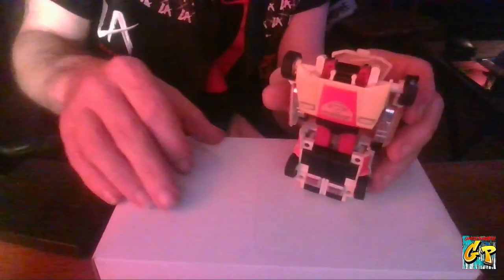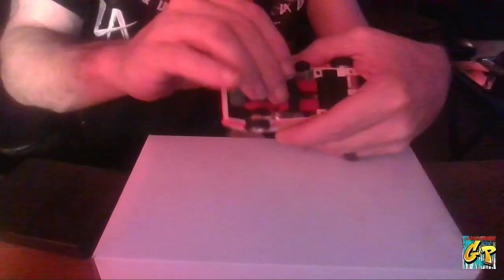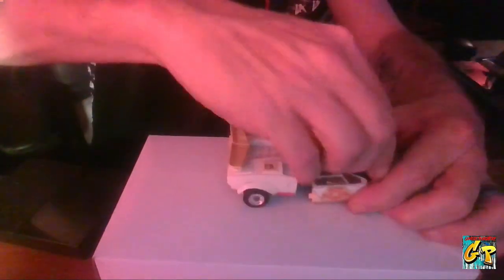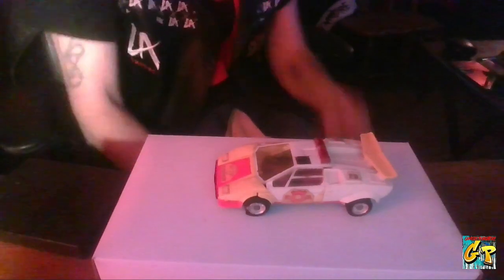Let's go ahead and close his arms. If we pull this up like that — basically just pull this up like that — drop his arms back down here. Close in the arms and make sure that piece stays there. And then all we have to do is make sure this piece here gets dropped all the way back here like that. Close him on up, everything snaps together, and we've got Red Alert back in vehicle mode. That's going to do it for Red Alert, G1 edition.